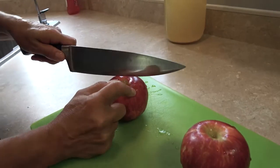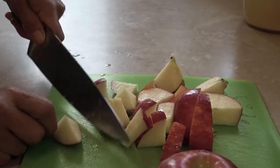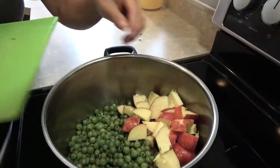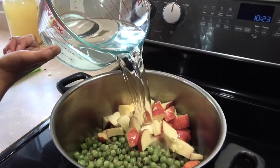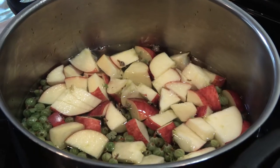Wash your apples and chop them up. You can include the core and the skins. Add enough water to the pot just to cover the fruit. Turn heat to high and boil until the fruit is soft.